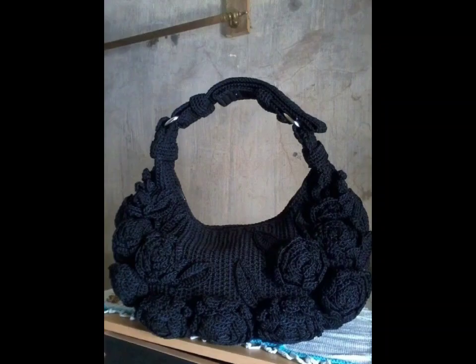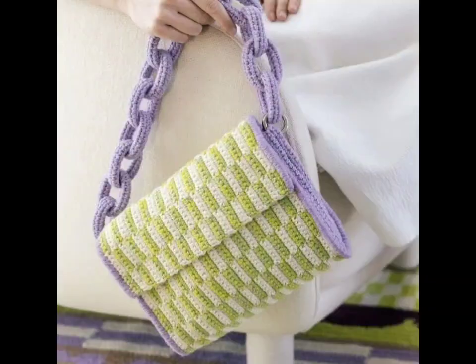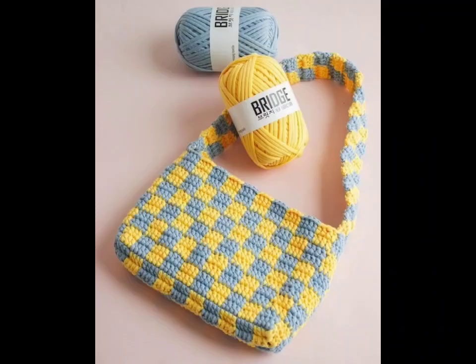Eco-friendly designs are gaining popularity. Consider using recycled cotton or bamboo yarn to create a roomy market bag with an open mesh design, making them perfect for grocery shopping or beach trips.